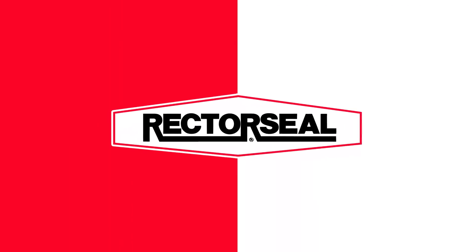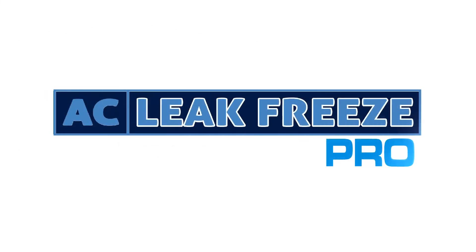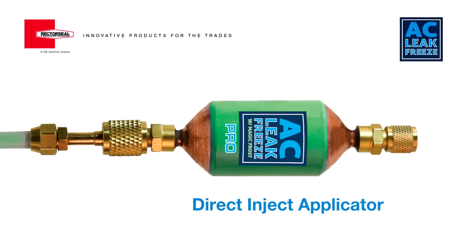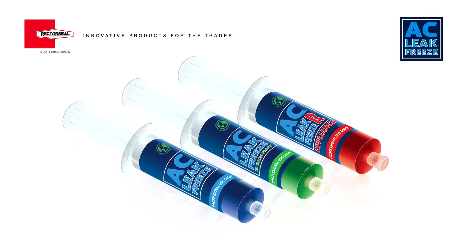From the leading provider of HVAC-R products, Rector Seal brings to you AC Leak Freeze Pro — the leading air conditioning and refrigerant leak repair solution in the U.S. today. AC Leak Freeze Pro adds a direct inject applicator to the industry-leading AC Leak Freeze line of products.